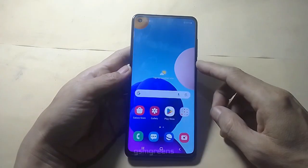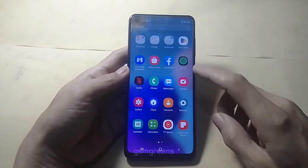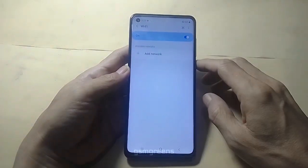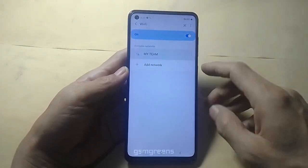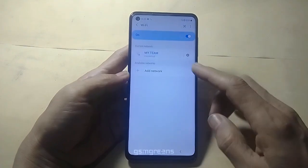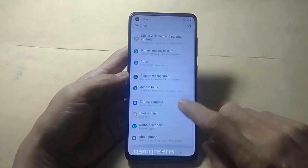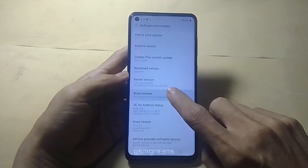This is the Samsung A21s. First step: connect the device to the internet using Wi-Fi or cellular data. After connecting to the internet, go back to standby mode, then open Settings, About Phone, Software Information, and tap the build number 7 times.